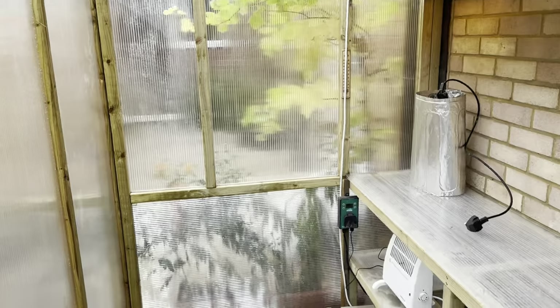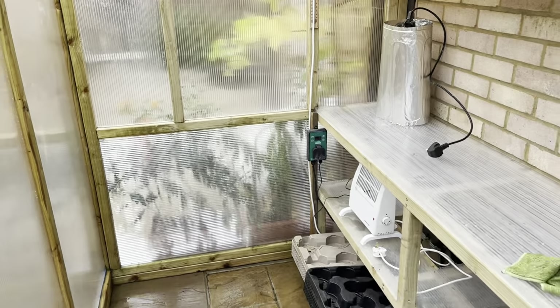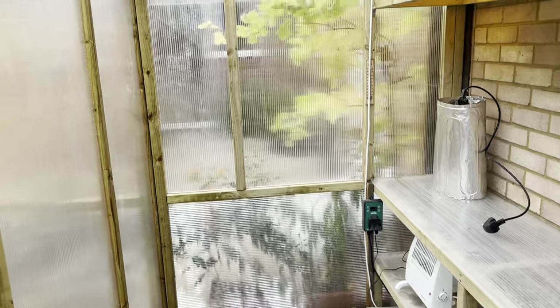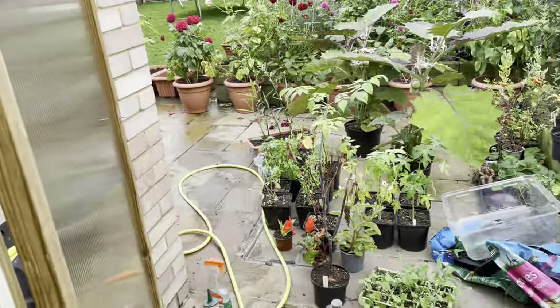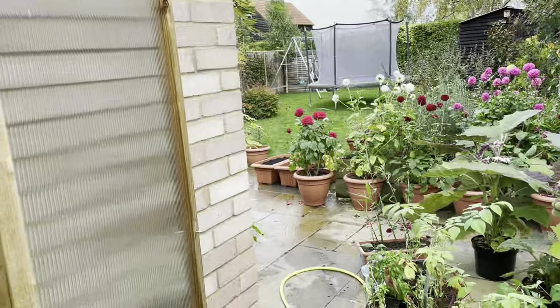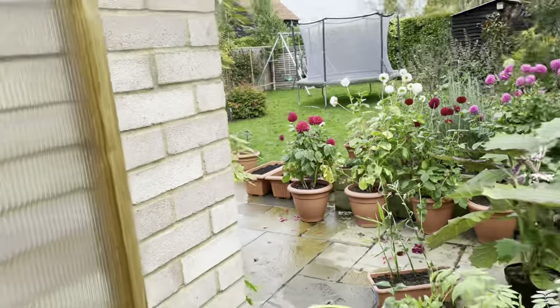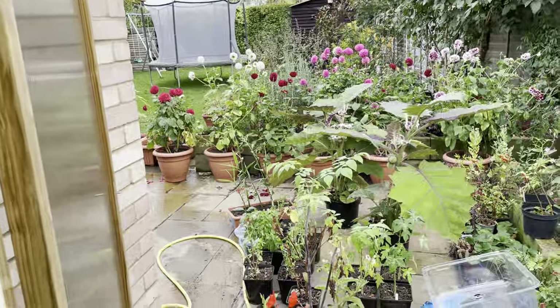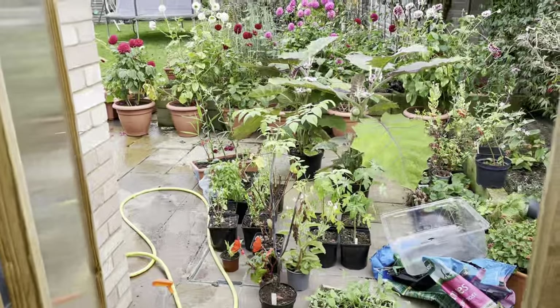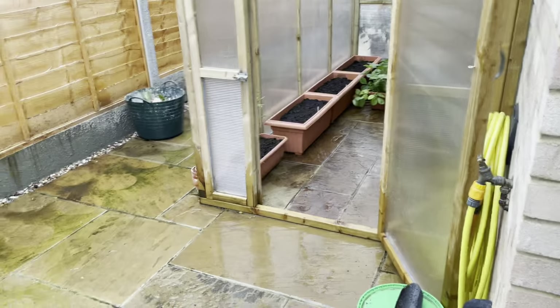That is a pretty successful autumn clean of the greenhouse — it's taken me the best part of an hour to get done, but well worth it. Now it's done it just means I can start filling it up with more stuff. I've also got some tubs over there that I'm itching to sow some seeds into for hopefully some winter crops.